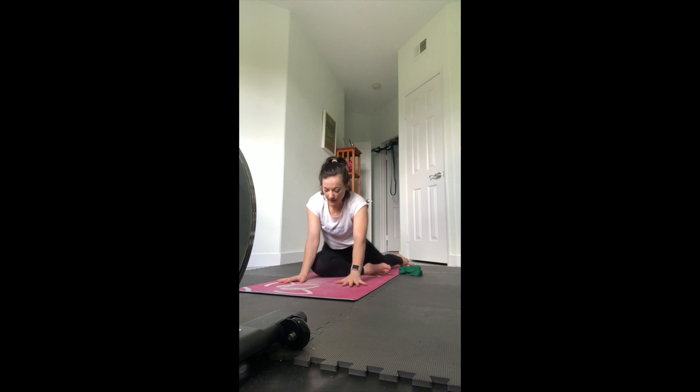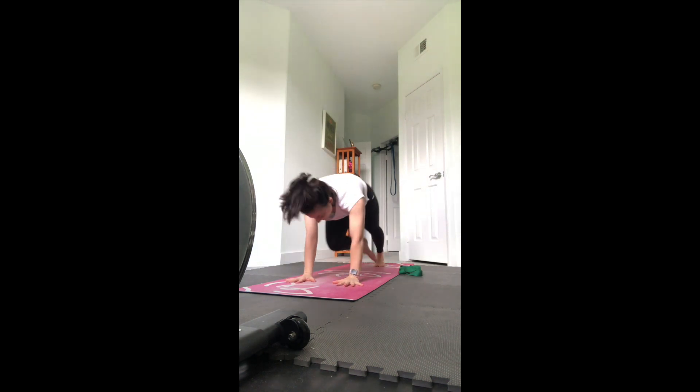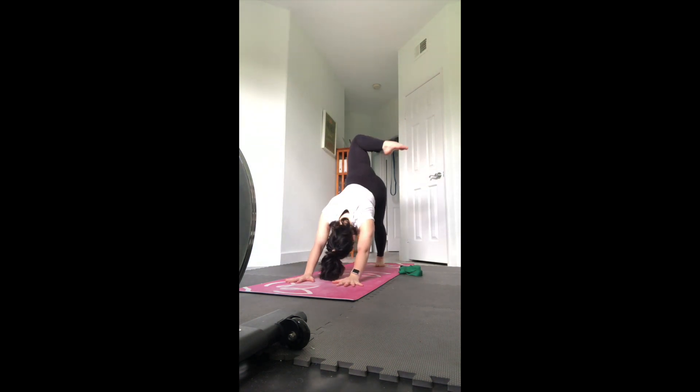Start to walk your hands in - if you want another vinyasa maybe take that chaturanga in between sides. Any movements that help you to reset, and then eventually we'll all meet in down dog.